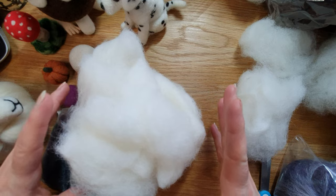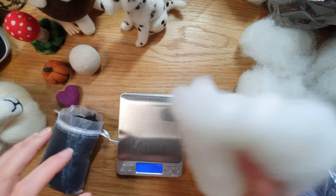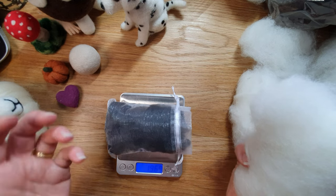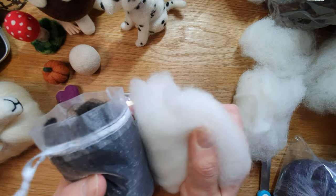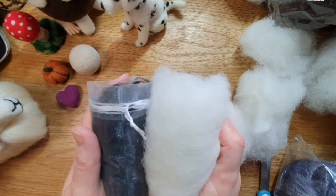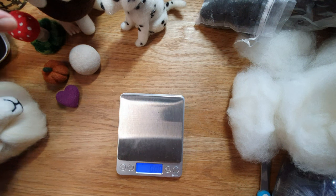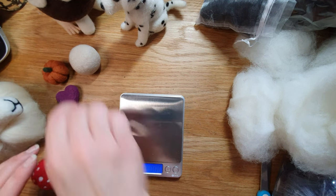And here's 20 grams of carded alpaca — quite a big clump. I feel I could squish this up quite a lot to look much smaller, but it's surprisingly heavier than I thought it would be.